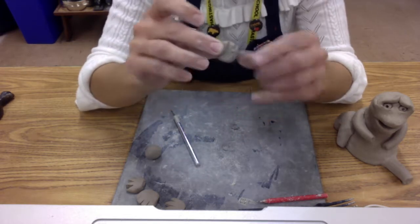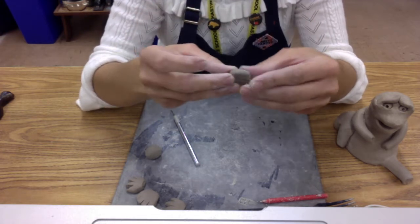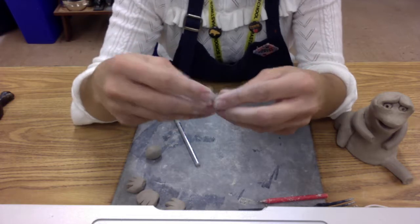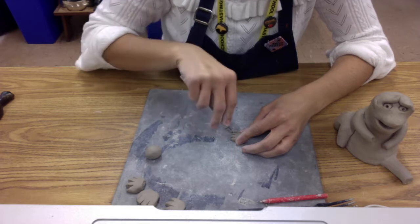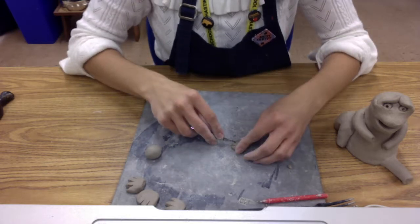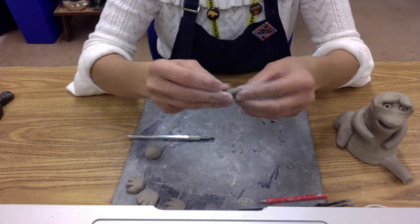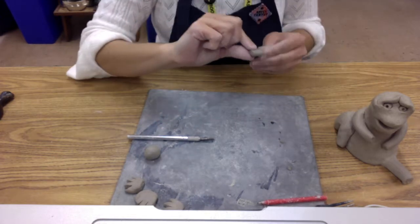Once the cuts are done, separate your little fingers and make sure everything looks nice and neat. Then think about what you want the tips of your fingers to look like. You can use your exacto knife or just your fingers to reshape them. You can make a little point at the end so it looks like claws, or round them out so it looks more like a paw — whichever look you're going for. And there's your little hand — it wasn't too hard to make.